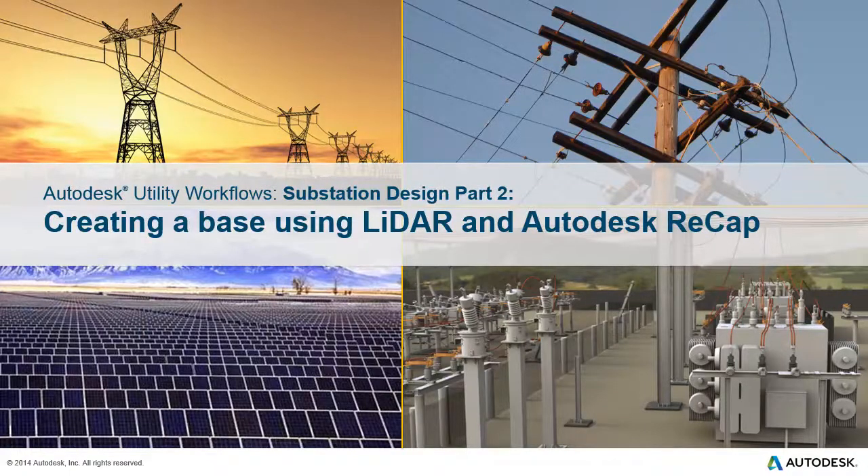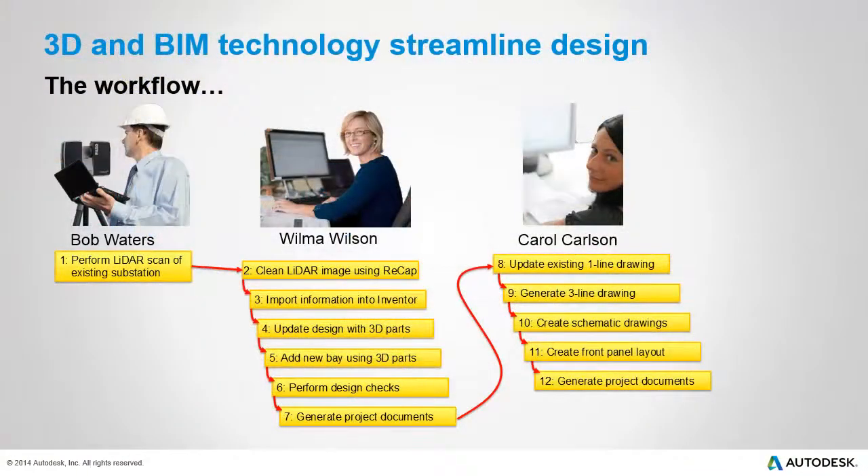Substation Design Part 2: Creating a Base Using LiDAR and Autodesk ReCap. In this example project, an existing substation is being extended with a new component bay. In this video, we'll cover the first four steps of this workflow.